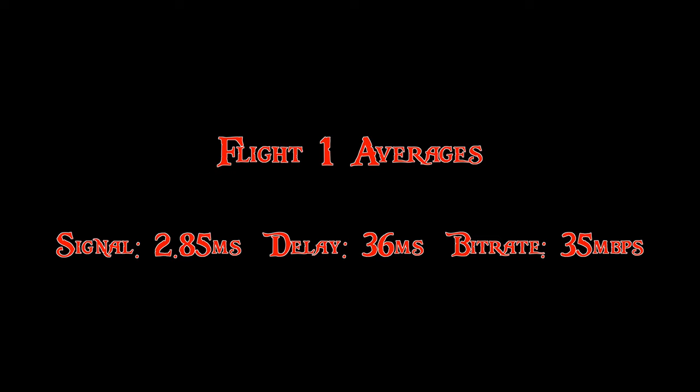The average signal was 2.85, average delay 36 milliseconds, average bitrate 35 megabits per second.